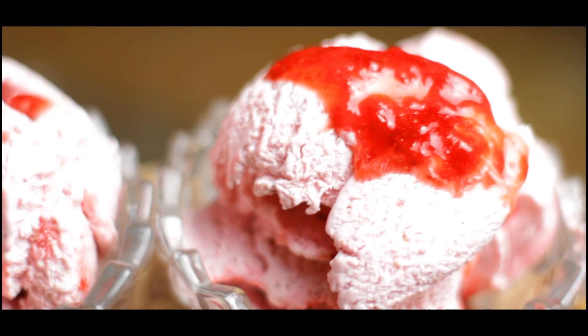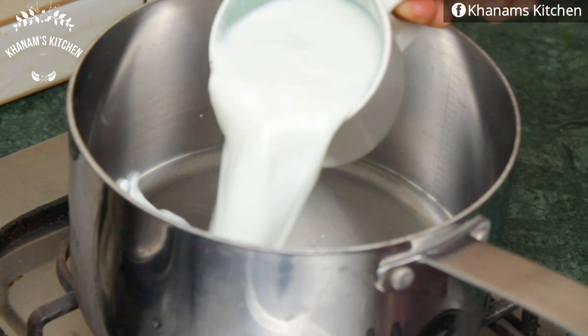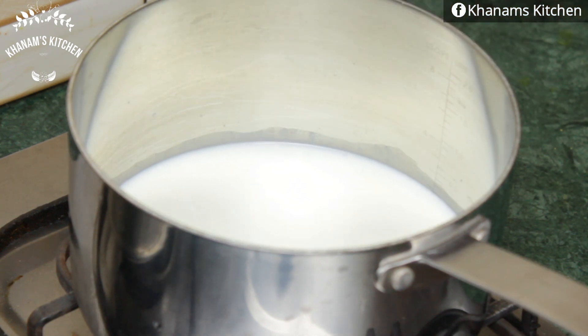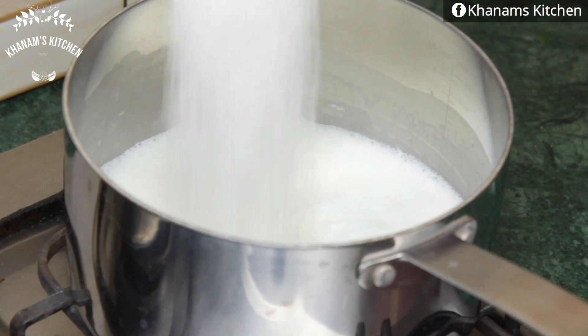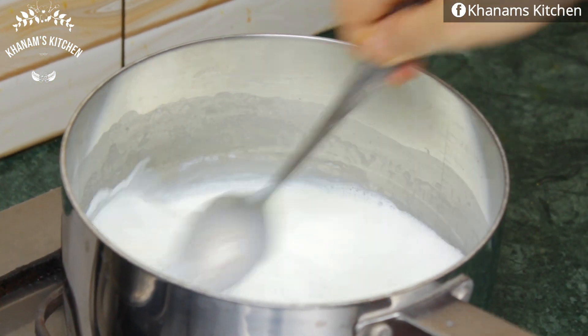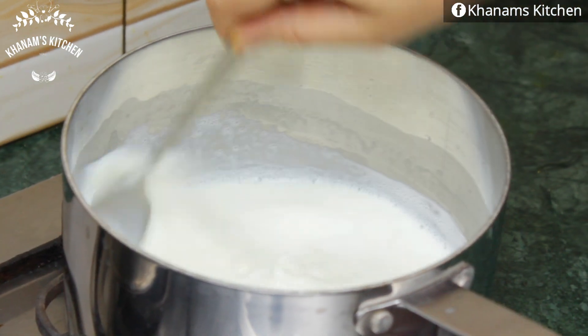To make a beautiful, creamy and fluffy ice cream, let me tell you the ingredients you'll need. I have taken 400ml of milk here — approximately 2 cups. I boiled it and added 100 grams of sugar, and I will cook this on medium heat.